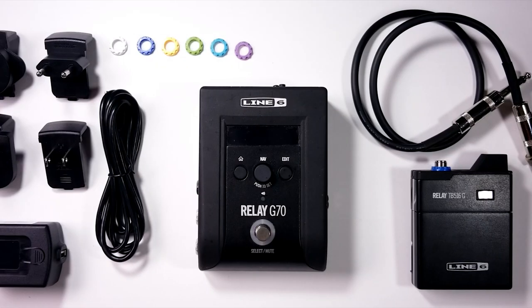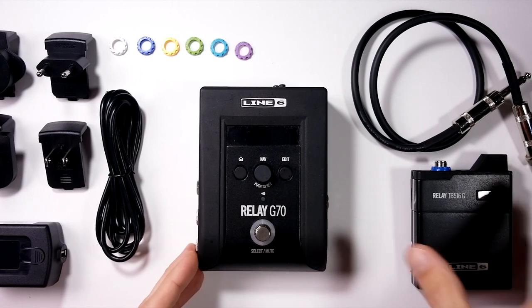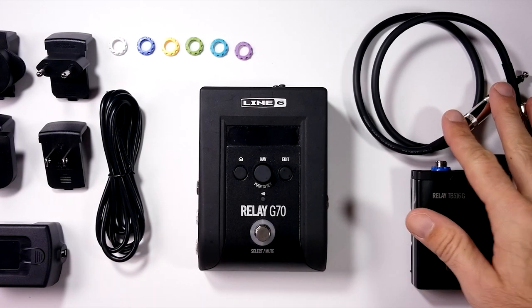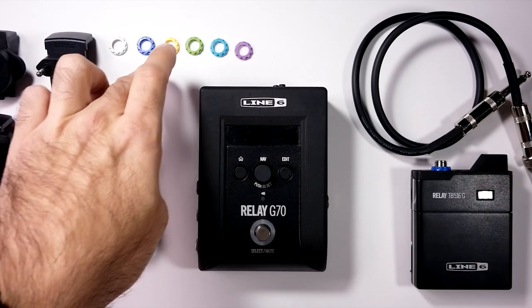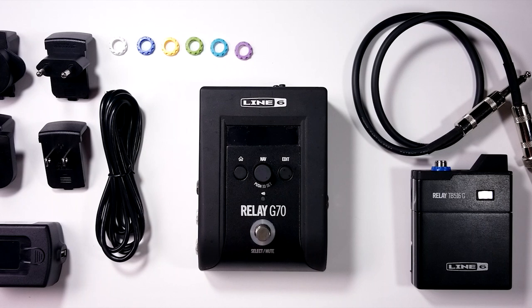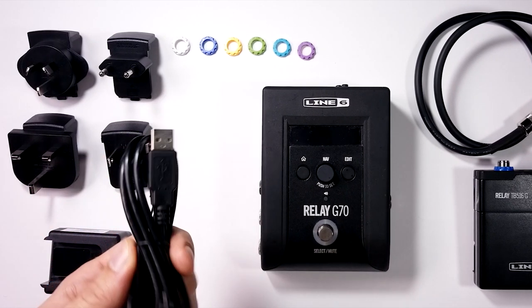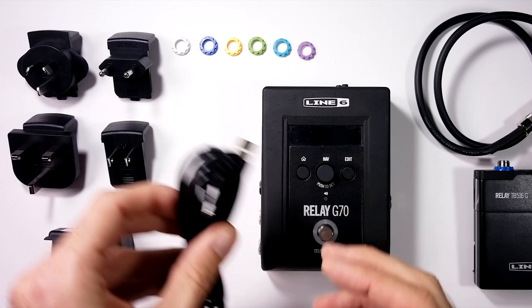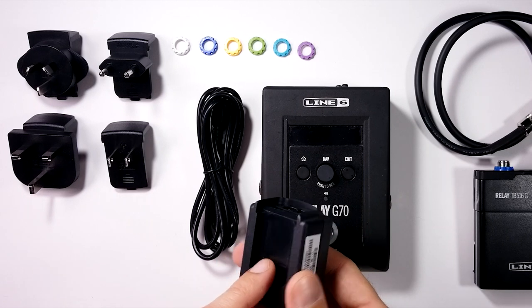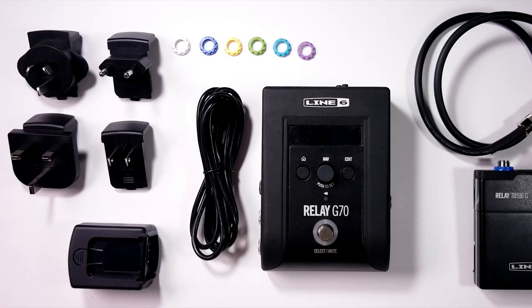Let's start with everything that comes in the box. You get the receiver and one transmitter, a guitar cable, some extra nuts for the transmitter, a USB charger with a micro USB cable, and the charger itself doesn't come with a connector but you get four different connectors included.